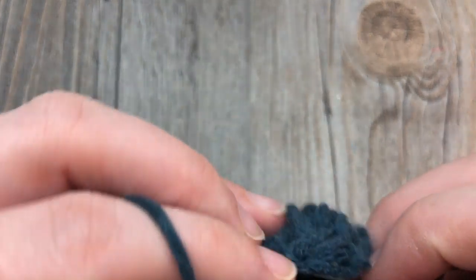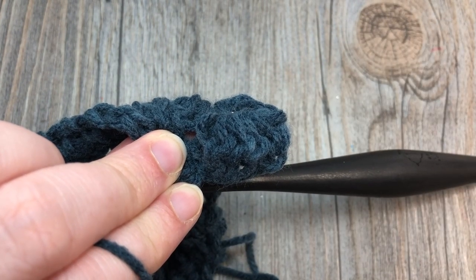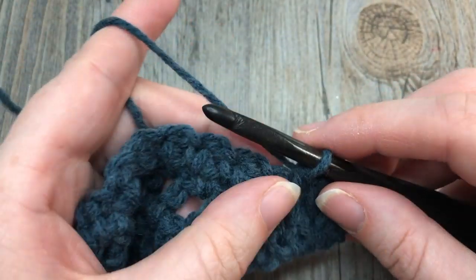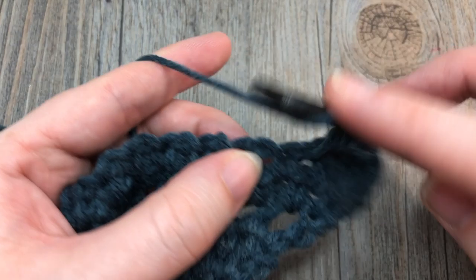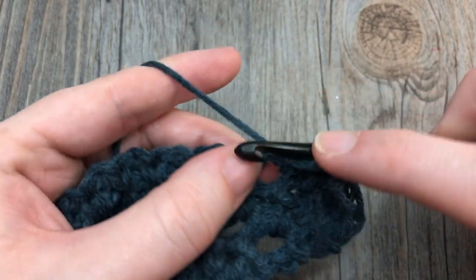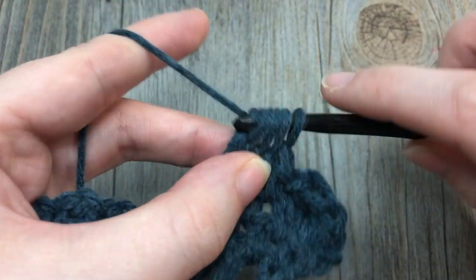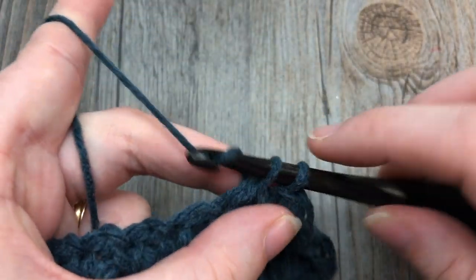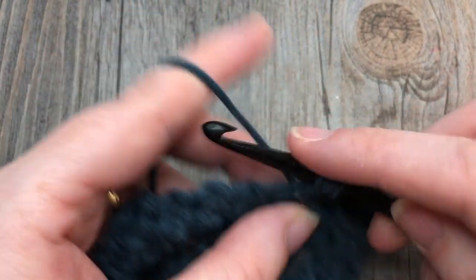Your bobble stitch is going to push out to the back, so you'll see it popping out the back of your work, which is going to be the front of your shawl. Repeat that all the way across: chain one, into the next chain-one space work a bobble stitch, chain one, and single crochet into the next chain-one space. Repeat all the way across to your chain-two space.